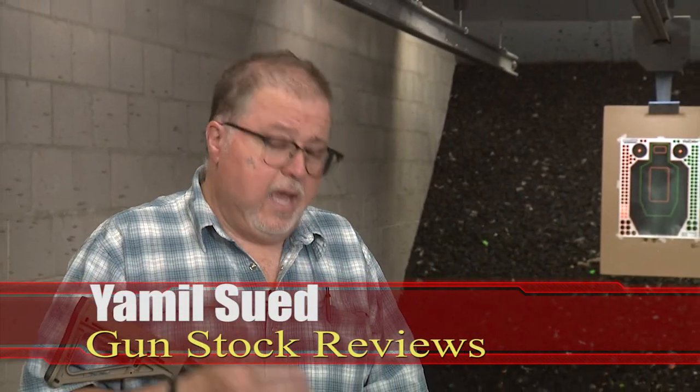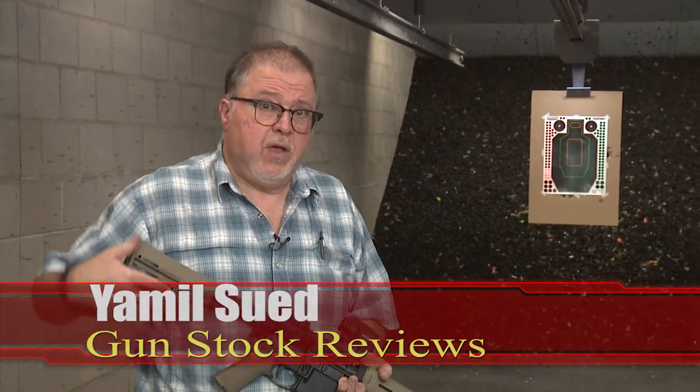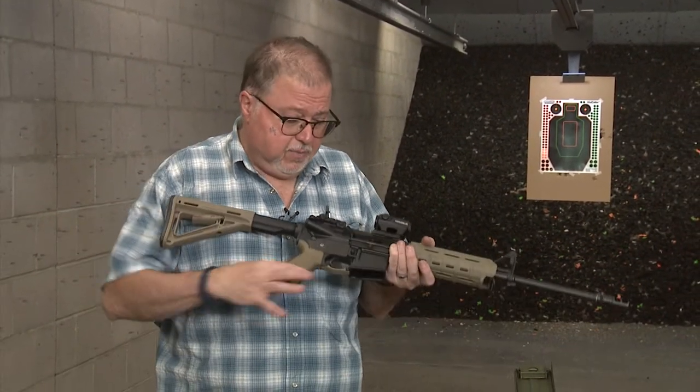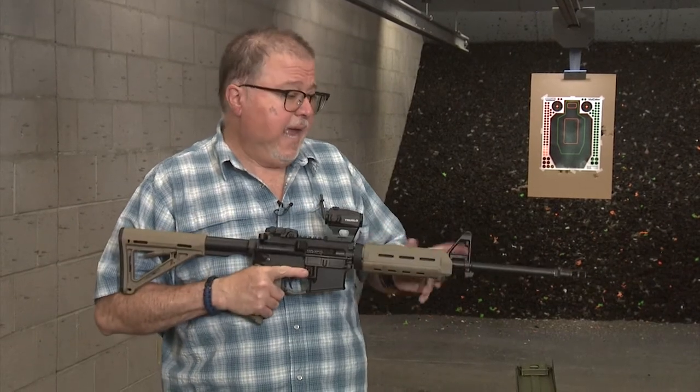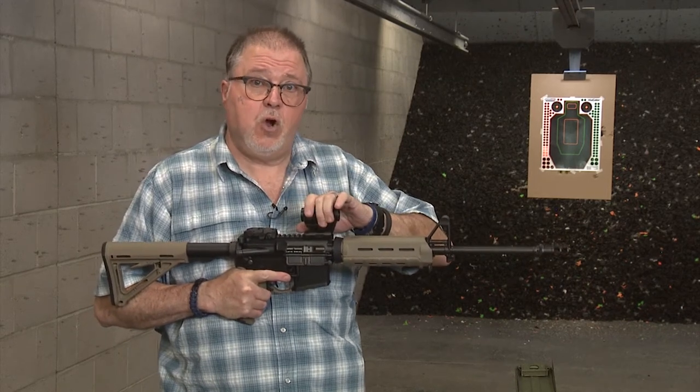Hello folks, it's Jamil Sir for Gunstock Reviews here at C2 Tactical in Scottsdale, Arizona, and the Elcar project is finished. We got everything — we did the stock, the pistol grip and trigger guard, hand guard, muzzle brake, and finally we added the scope.